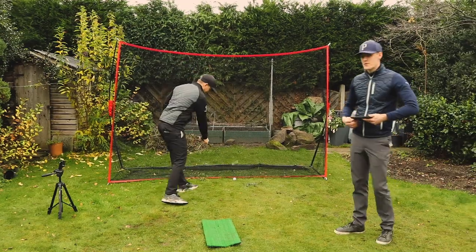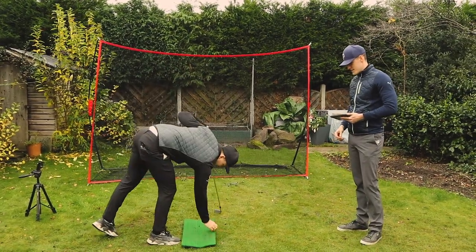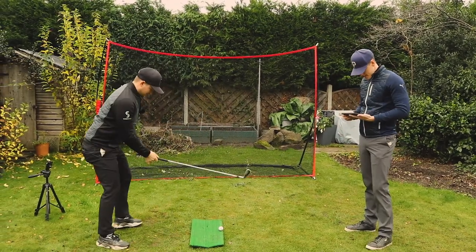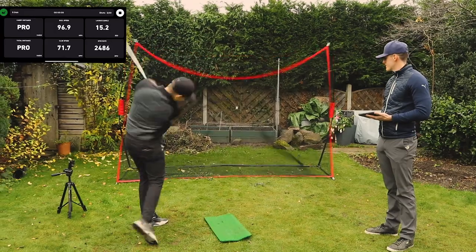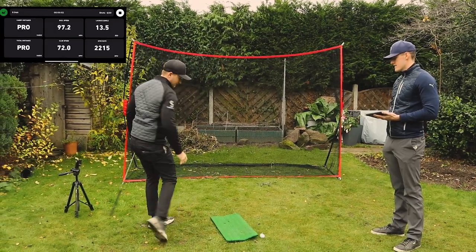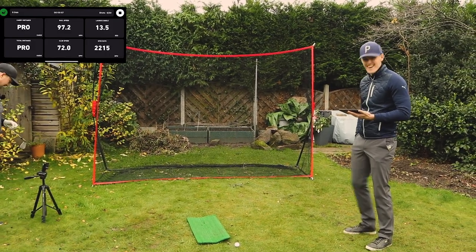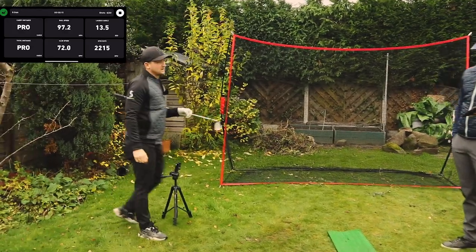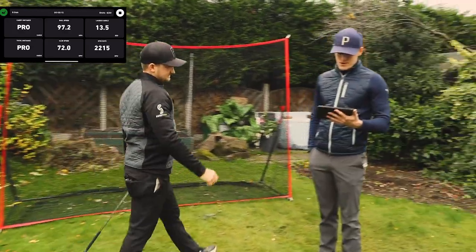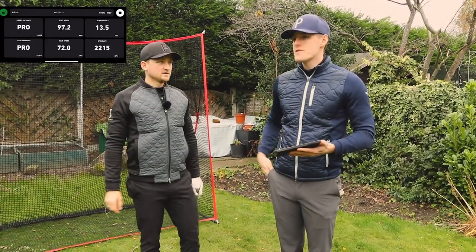I duffed the first one, so let's go. No pressure. That felt like a really nice strike, maybe a slight slice. App reads: 97.2 mph ball speed, 72 mph club speed. FlightScope: 132.3 ball speed and 94.4 club speed. For me, that is just too far out.